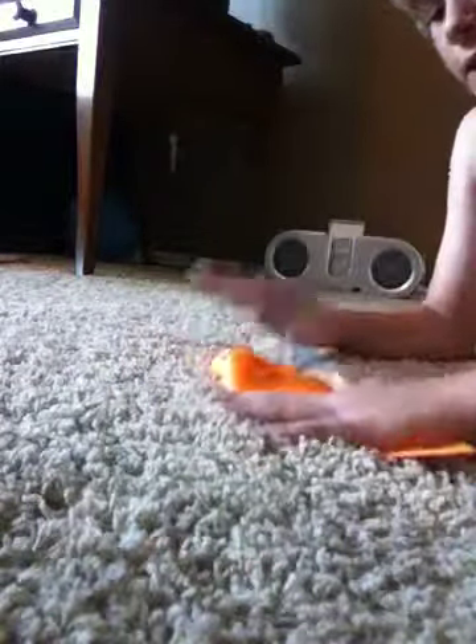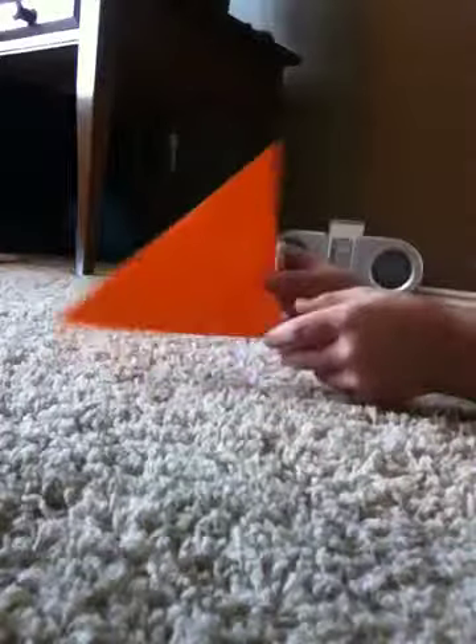First, you're going to go like this and fold it down so it looks like this. You just want to do that to the other side — you've got to cross right there.